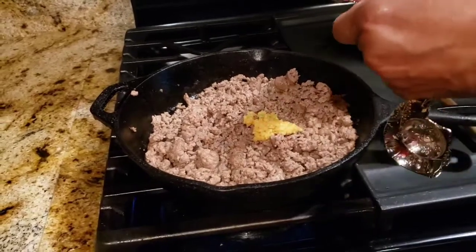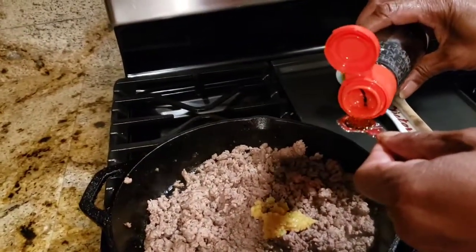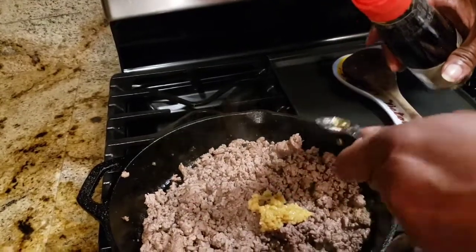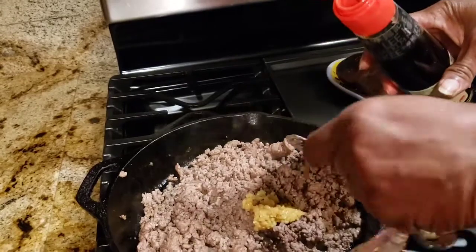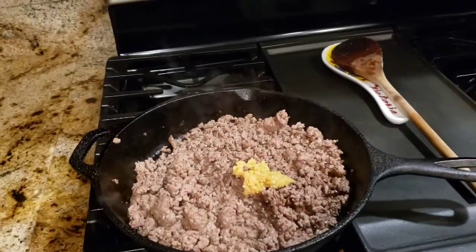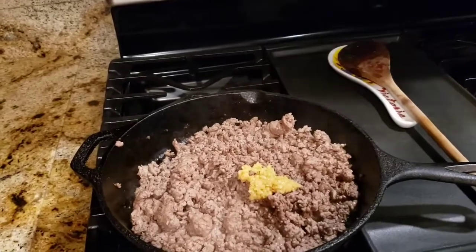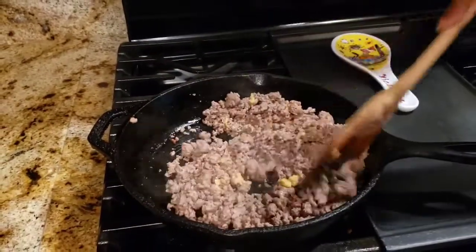I'm going to add in two teaspoons of sesame oil. Smells amazing.